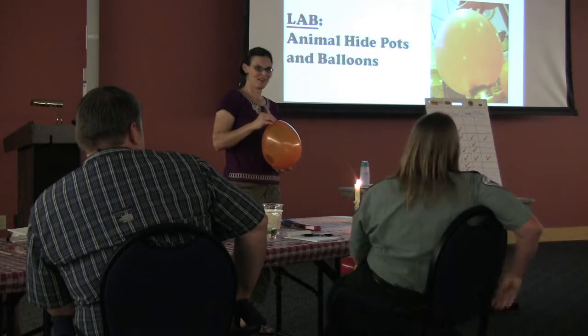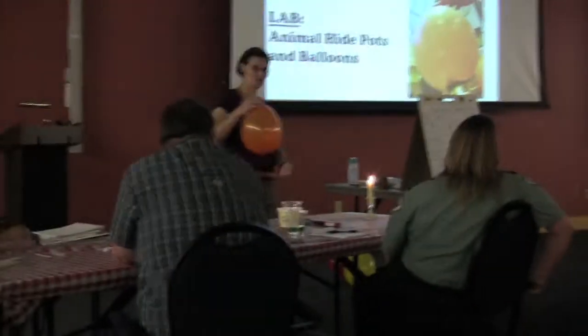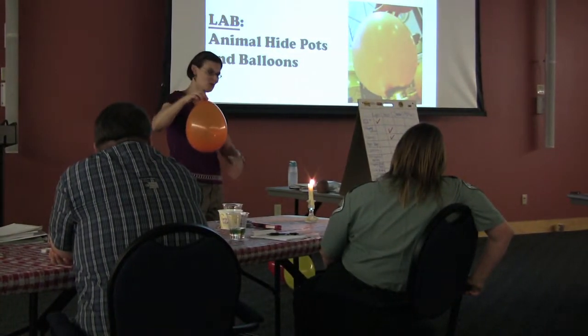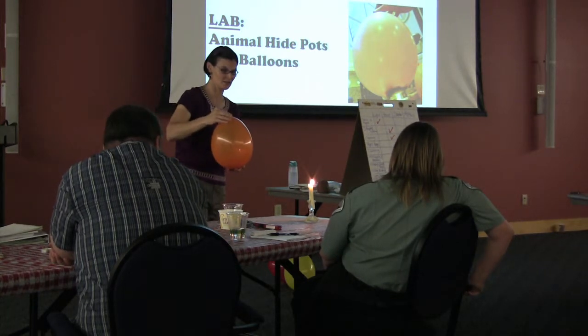The first person to figure that out — a lot of trial and error. They were able to cook in hide pottery for a long time. And if you were traveling, you don't want to take your big, heavy pot. You could still utilize the hide as a resource.